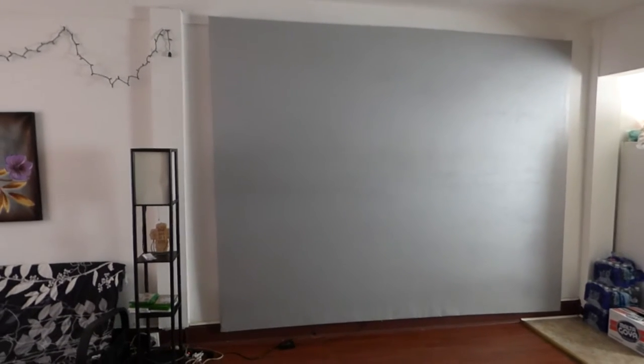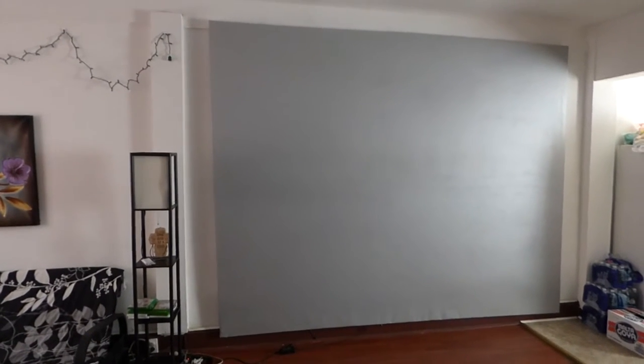How are you guys doing out there? My name is Kenneth. I'm the creator of Crystal Edge Technology Projector Screens using Smart Technology Gain.